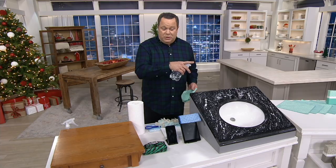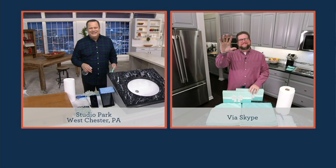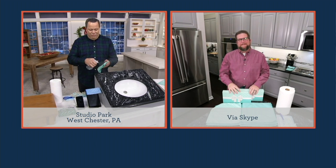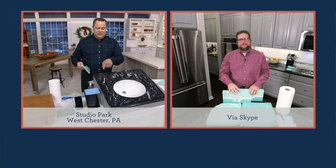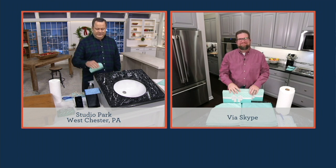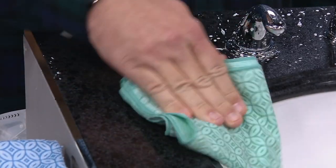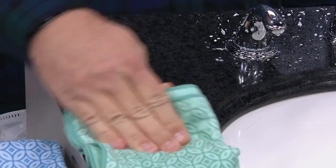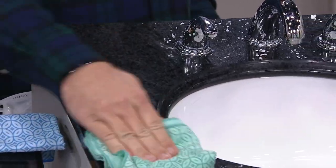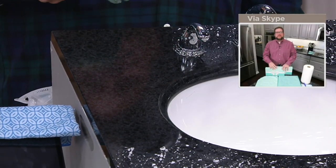One of those two men you just saw is joining me now live via Skype from his home. Hello, Chris Campanelli! Hey, David Venable, how are you, my friend? Good to have you here. And this is soap scum and toothpaste — check it out. Toothpaste belongs in your mouth, right David? That's what my kid's sink looks like. If you go upstairs right now, I promise you, the 13-year-old and the 8-year-old get more toothpaste on the sink and the mirror than they do in their mouth.